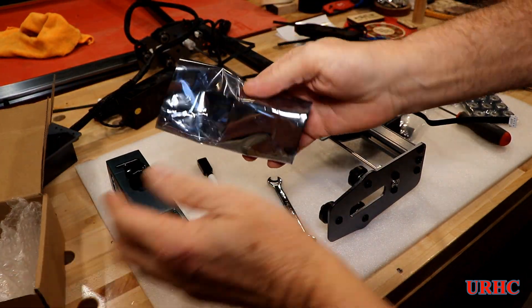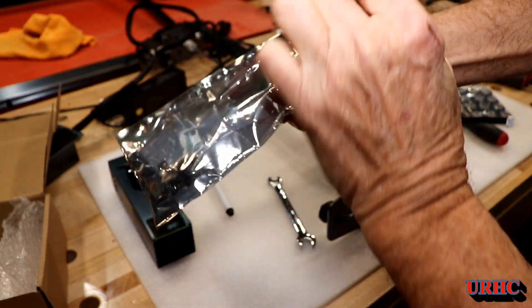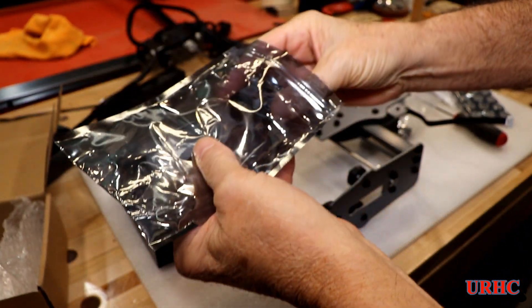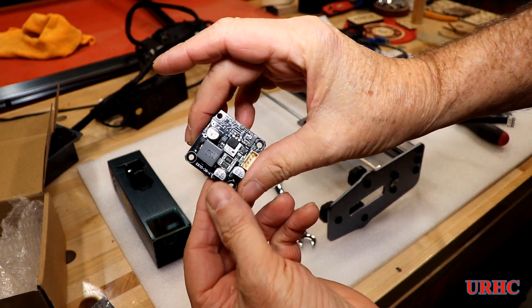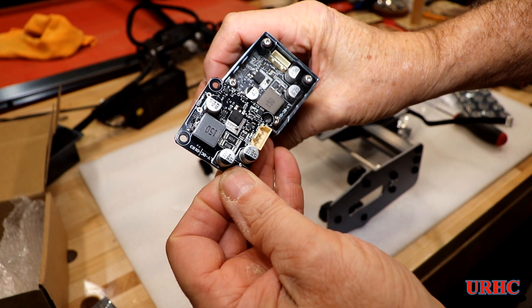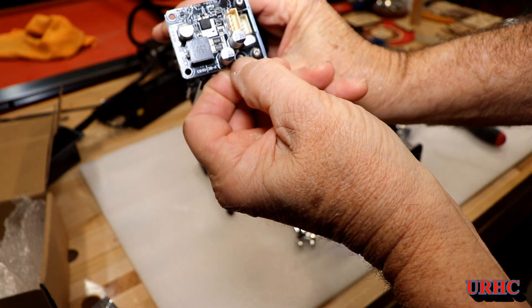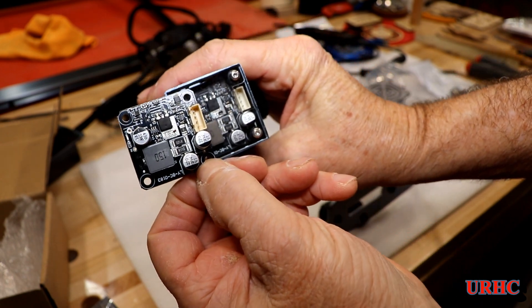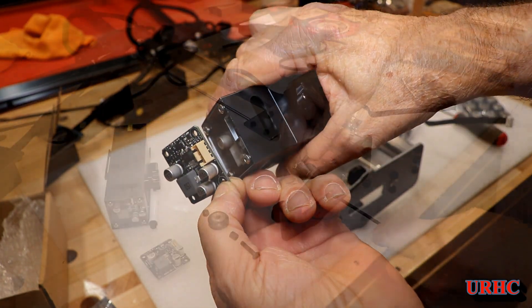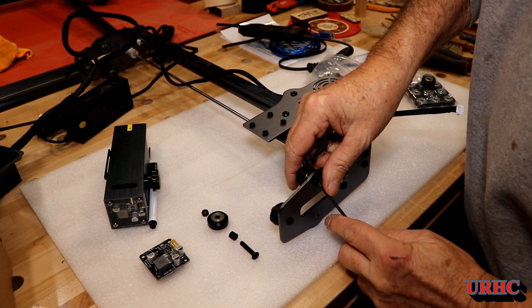A couple weeks later Atomstack sent me the replacement board for the laser. This is a laser control board that goes up on top, and I'll be swapping these out. The new one looks slightly different - it has different color connectors, and this one actually has a conformal coating on it where the other one had no coating.